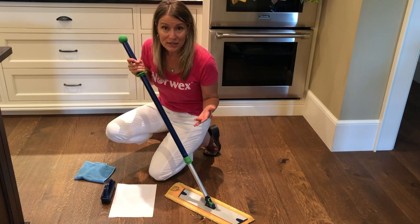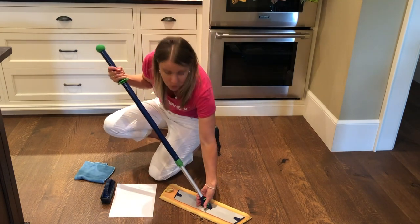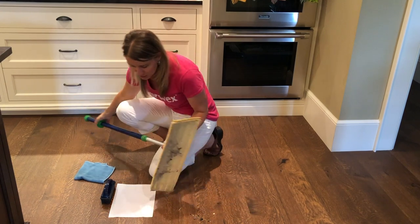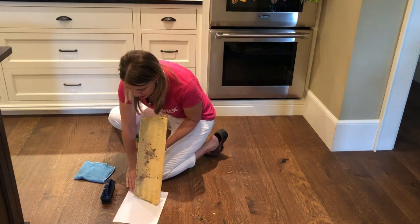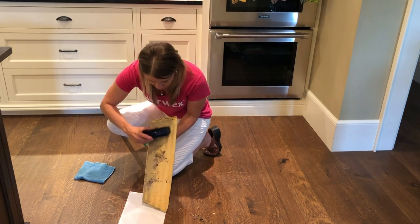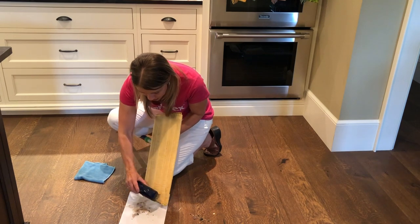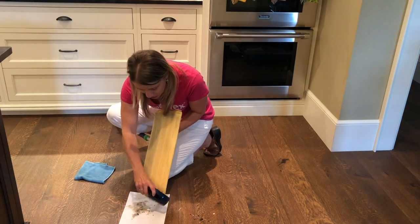When you're done doing the dry mopping, this is basically your hard floor vacuum — the quietest vacuum ever. You're going to take a rubber brush, which works great for getting the mop pads clean. You can do this outside or over top a garbage can to get all that dirt right back off. Works super well.